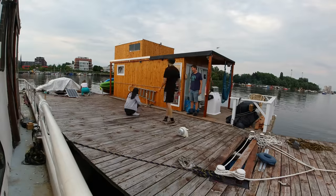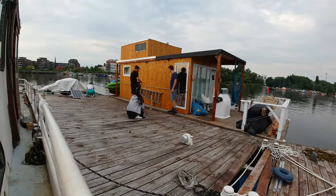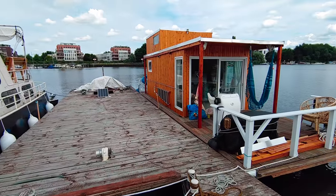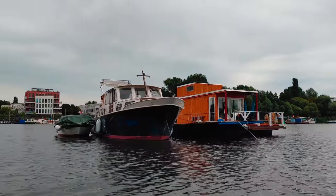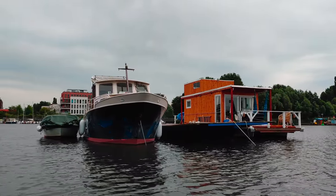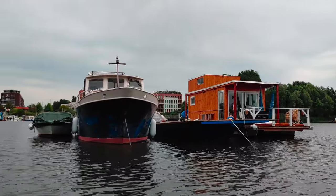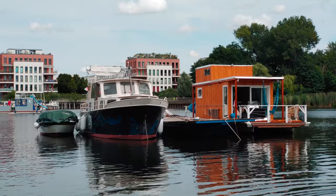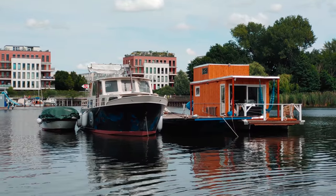The reason why they docked at our platform is pretty simple — together we are stronger. By having multiple parties using the platform, we increase the chances of always having somebody present in case of any weather emergencies, and of course to shy away any burglars who might take an interest in our possessions. In this way, we can take turns to be absent from our boats and still have peace of mind.